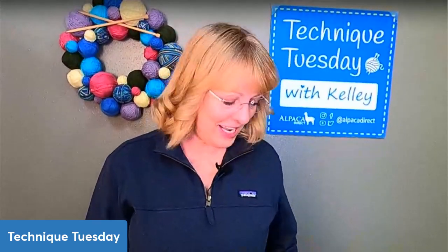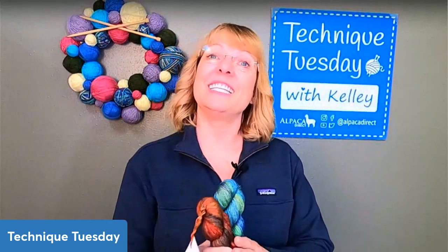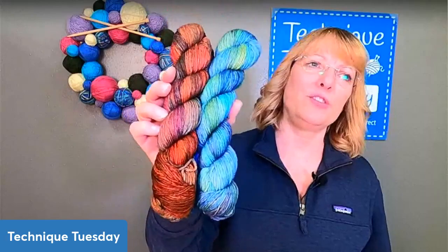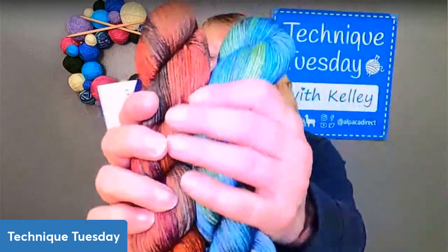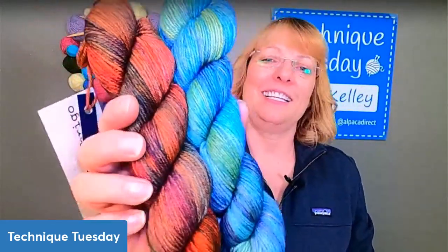But before we get on to that, every week we have a prize, and for this last week it was for this lovely finito. If you haven't tried Malabrigo finito, it is super fine merino wool. This is not a superwash yarn — it's not been treated to be machine washable — but it is a great yarn. See how soft it is? You can see the halo on it, so you can imagine how soft it is. Beautiful.